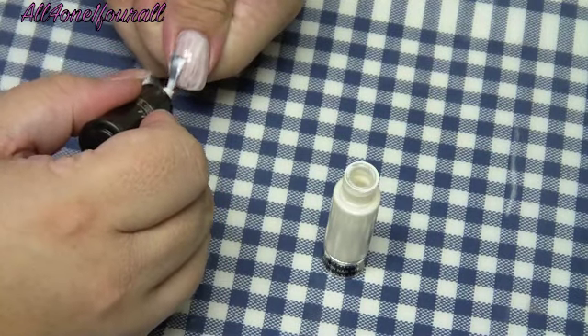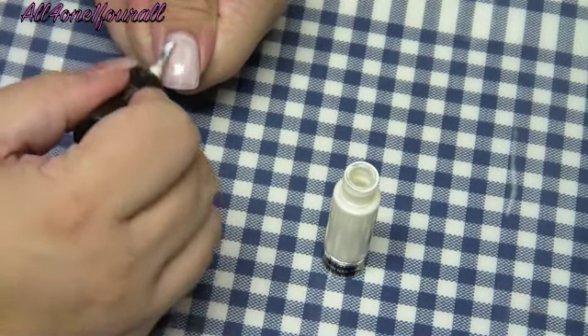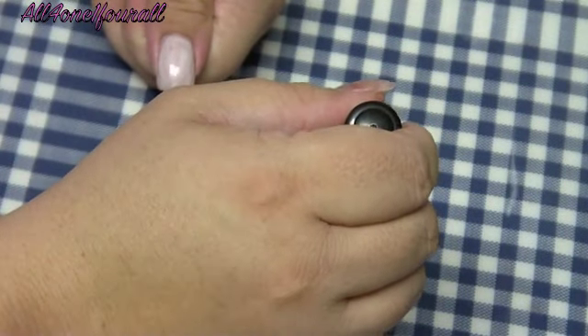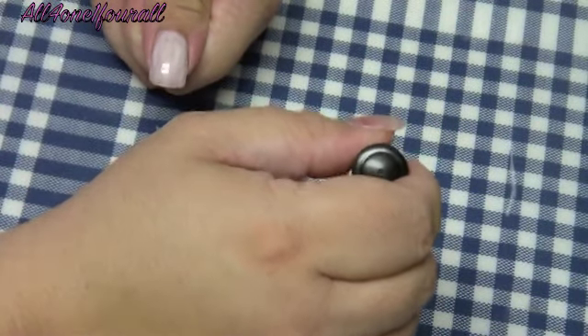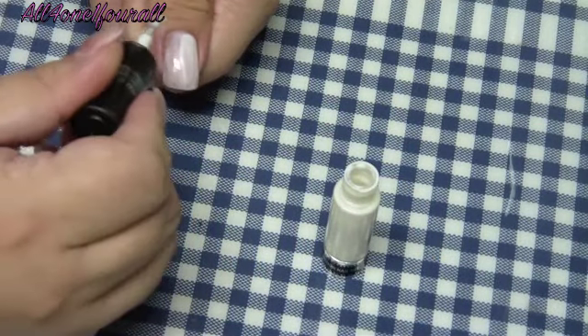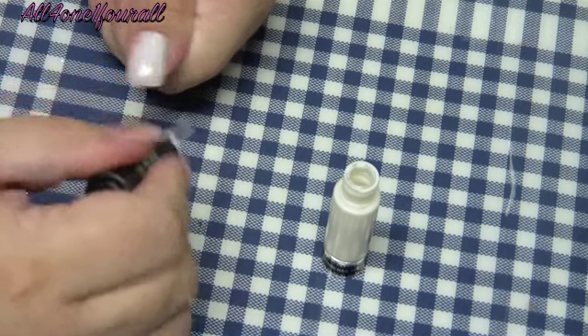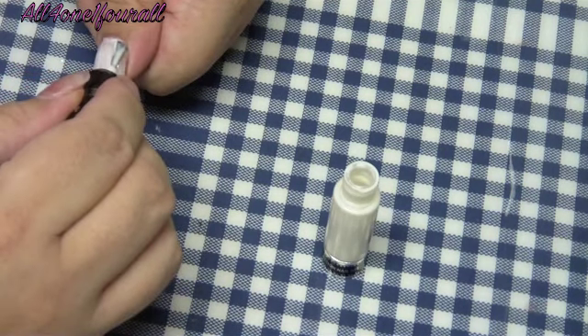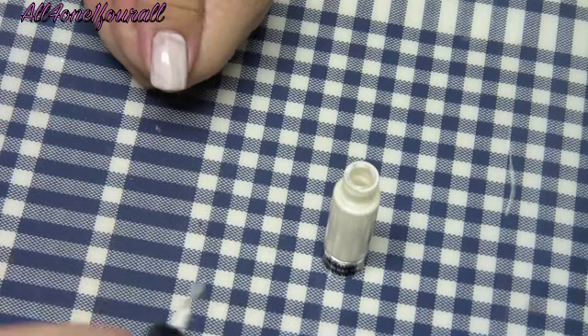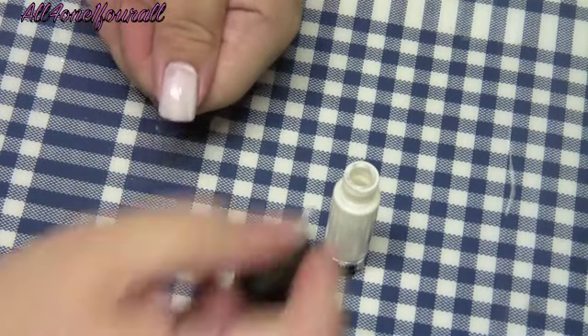The thing I found with Midgi is that you need about three coats to get a good coverage, at least with this color. It's not a pure white - it's more like a white with an opalescence in it. So I found that you need a good three coats at least with this color.